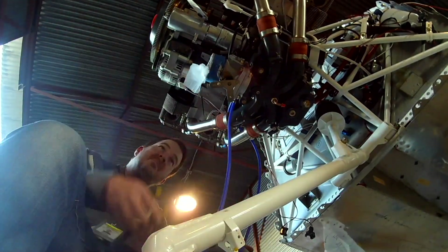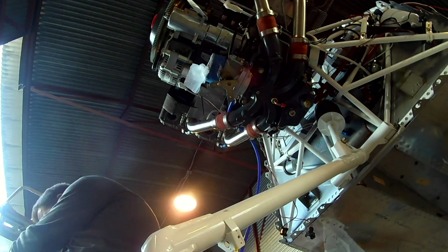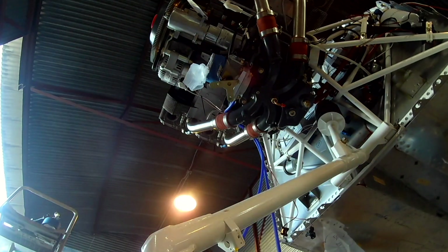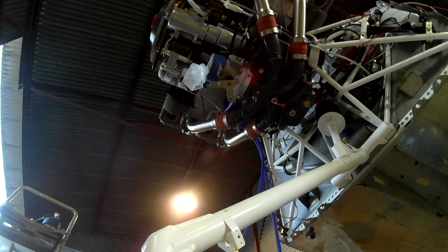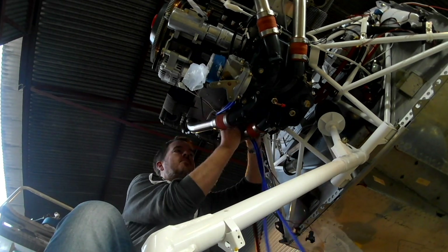Hi everybody. We're skipping around a bunch for some reason — working on the engine has made me kind of ADHD, so I work on one thing for like two minutes and then move to something else. Alright, so we're starting off this journey.